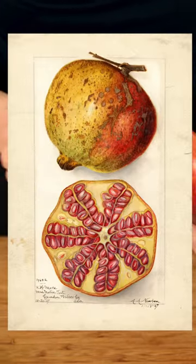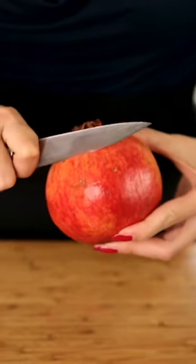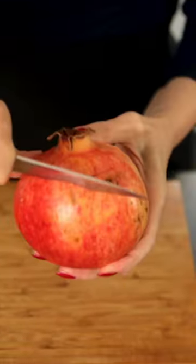You can see here the gentle ridges along the outside of the pomegranate. So we first cut the upper part of the pomegranate here around the blossom, which looks like a small crown, with a sharp knife in a star shape.